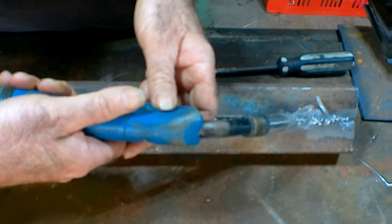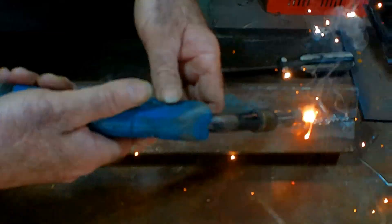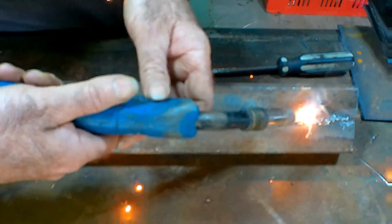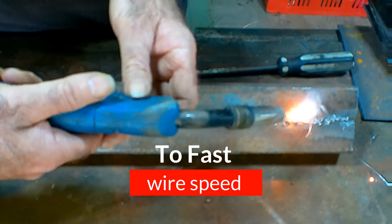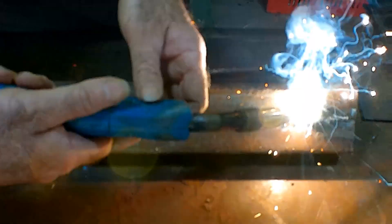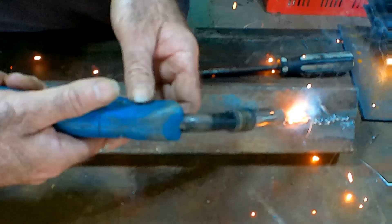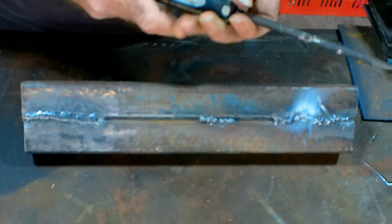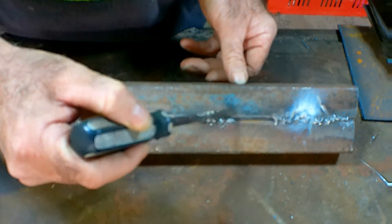A lot of new welders have the wire speed coming out way too fast, and they're holding the torch way too far back. All you're doing is getting puddles - you're getting those droplets there, so you're not even welding. See, you're just getting the balls here, it's just balling up, and you're not getting any constant heat in there.